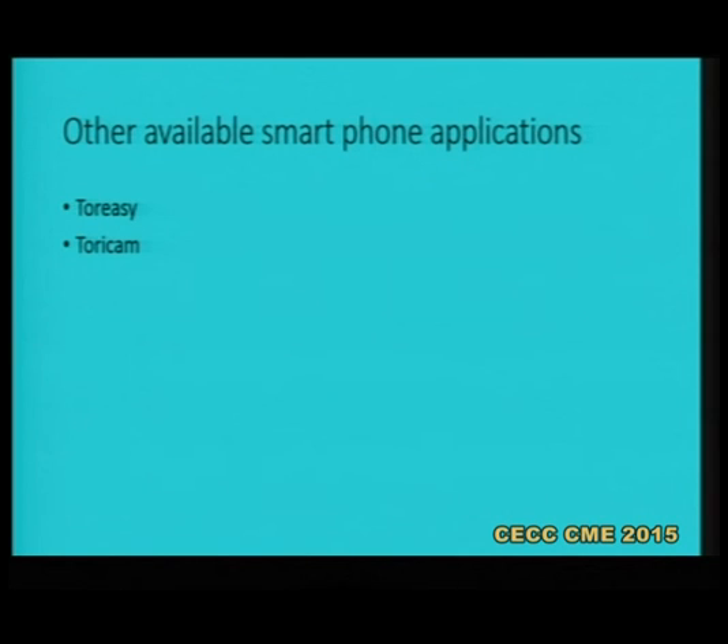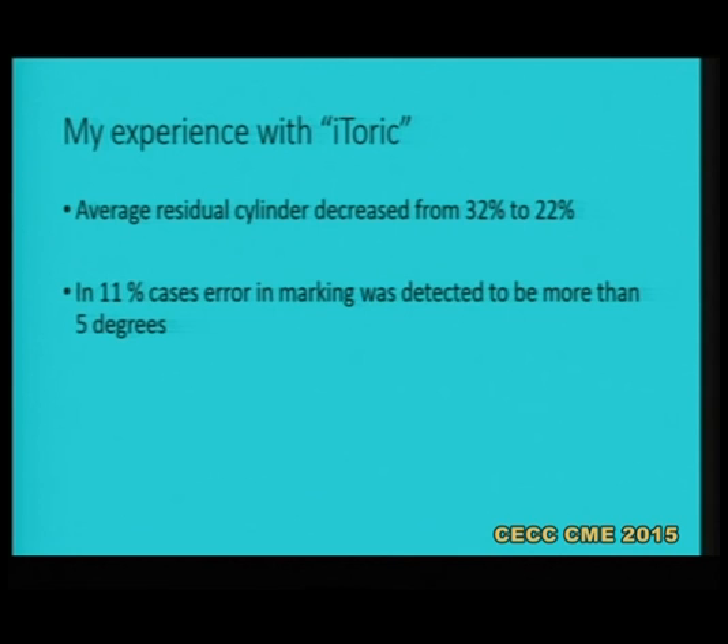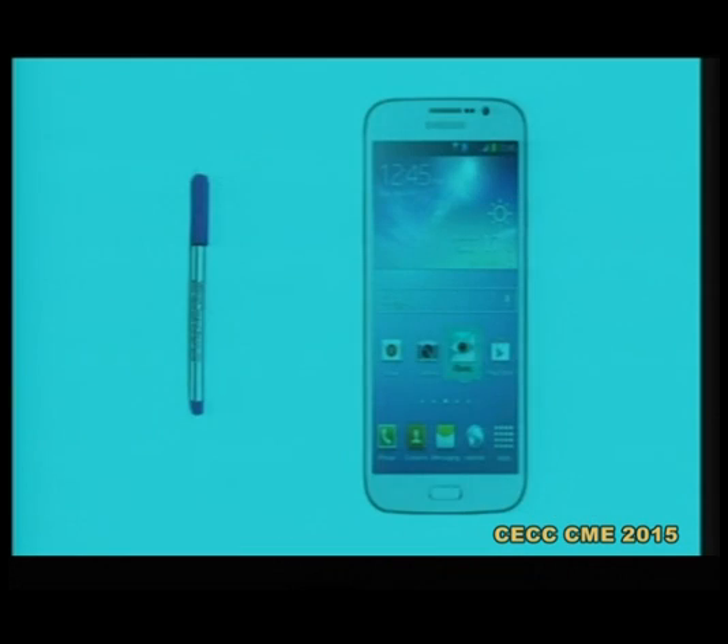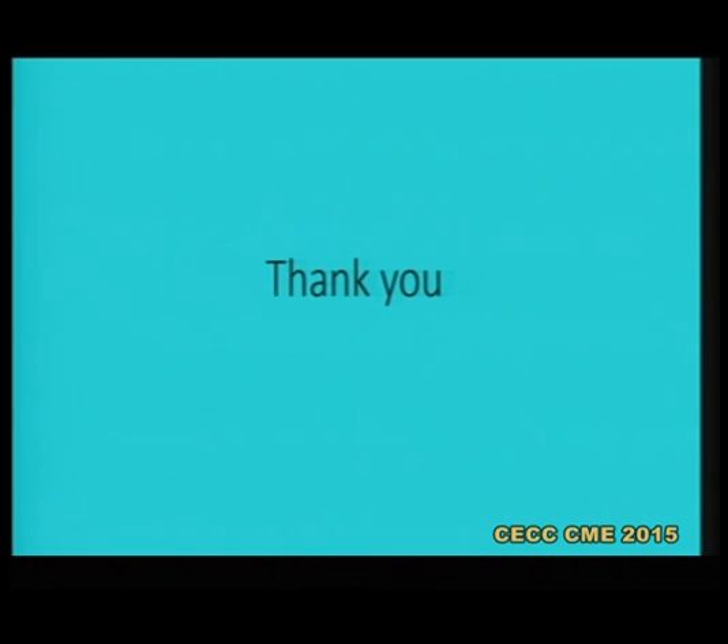There are other applications also — Toricam is available on iPhone. My experience with iToric has been good; I have used it for the last one and a half years. Comparing my results over the last one year versus the previous year when I was using just the bubble marker, the average residual cylinder from my cases decreased from 32% to almost 22%. In 11% of cases I found that the marking error was more than 5 degrees when checked with the iToric application. There is no need to invest in all these instruments or to re-sterilize and reuse them. You just use a sterile marking pen available for 20–30 rupees and use your Android mobile to make a clean, accurate mark.